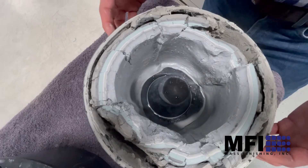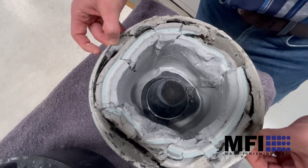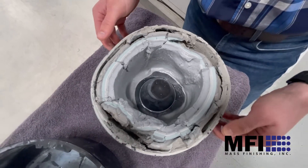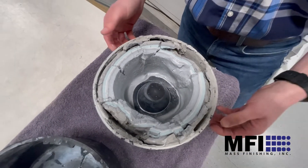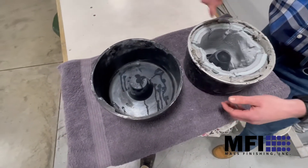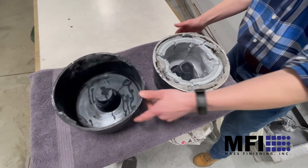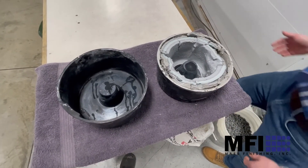This is what the dirty liner looks like — we just pulled it out so it's still wet. Once it comes out and dries it's pretty dry, and you just dump it out. Some people have a special waste bin for this material. You can see what it looks like both wet and dry.